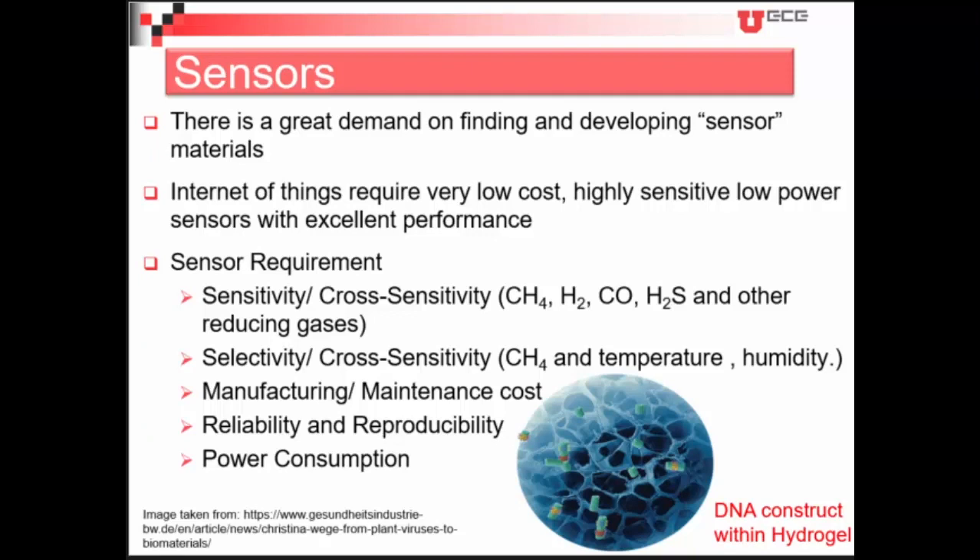As we know, there is great demand for finding and developing a new sensor material which can detect different species — it might be gas or liquid — with higher sensitivity. With the advent of the Internet of Things, there is more need for very low cost, low power sensors with excellent performance. One should keep in mind sensitivity and cross-sensitivity — for example, a methane sensor or a carbon monoxide sensor is cross-sensitive with other reducing gases.